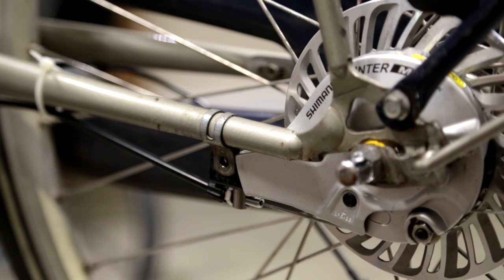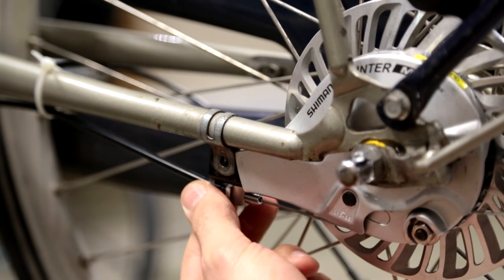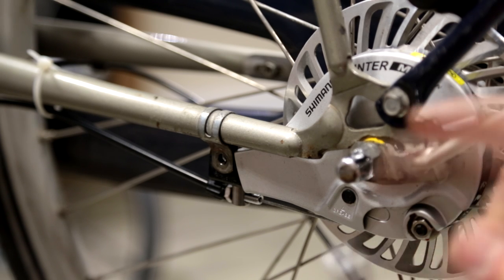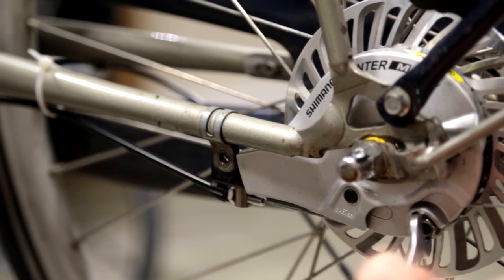Now the next step is to remove the brake cable. First you release all the tension on the brake itself by loosening up this cable. Then you take your 10 millimeter wrench, use the open-ended head, and fit it in between the nut right here to remove the brake cable.